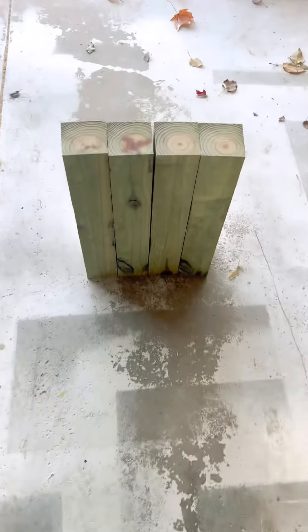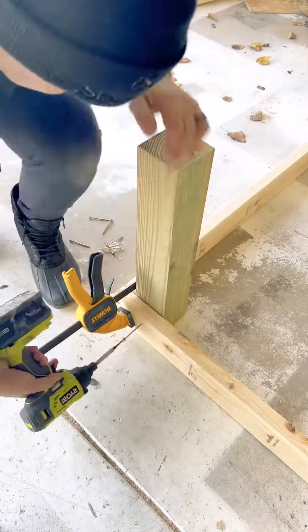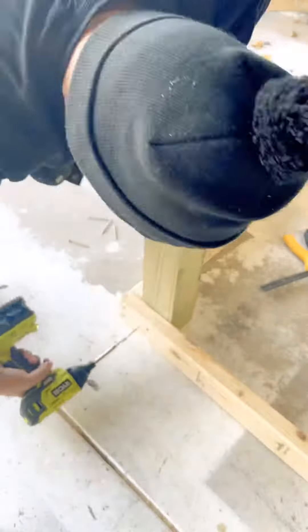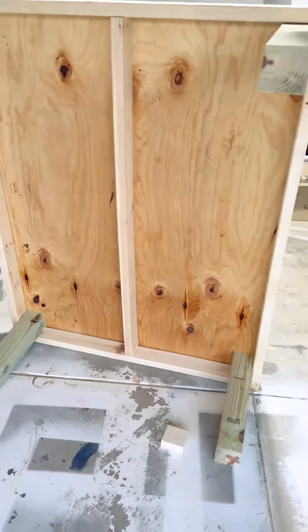I'm going to raise it up off the ground, so I'm going to use some pressure treated lumber 4x4s and attach a frame to it. Once the frame is built, I'm going to add some plywood to the top with a little middle stretcher to make everything nice and tight, and this will serve as the base of the chicken coop.